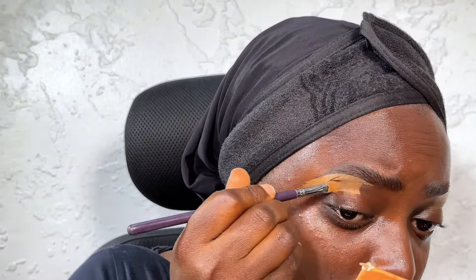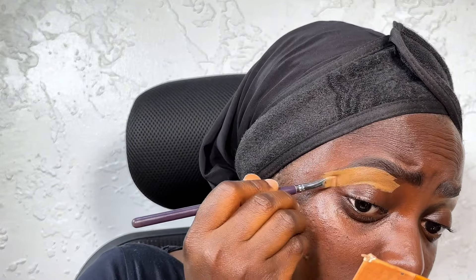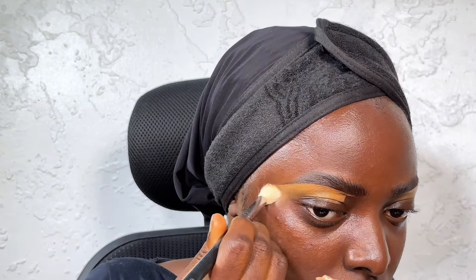I'll do the same on the second brow just so we have uniform brows — not two different brows. Basically that is all I did in this video. I also clean up the top of the brows, because I did my brows first in this video before my skin prep or base work.